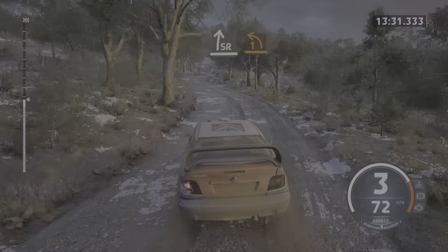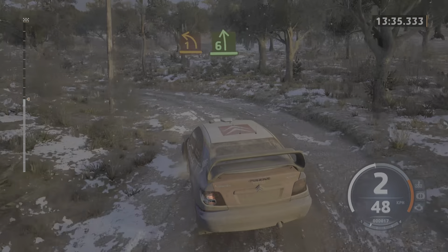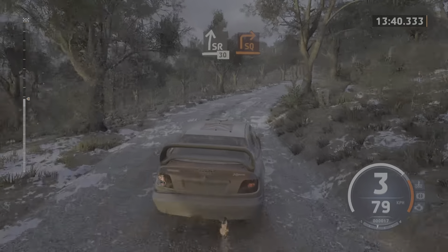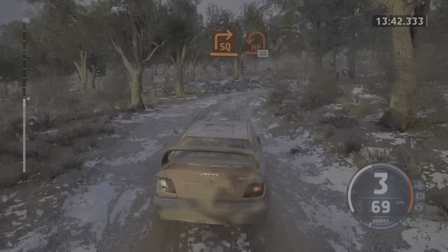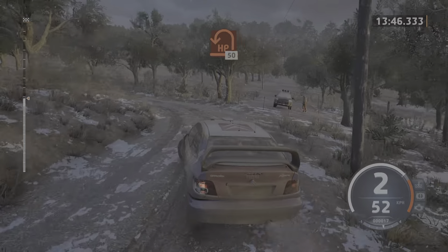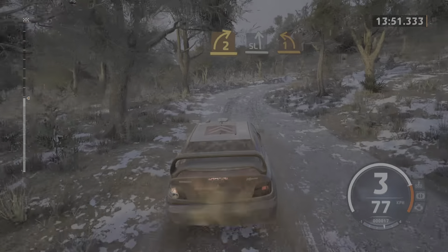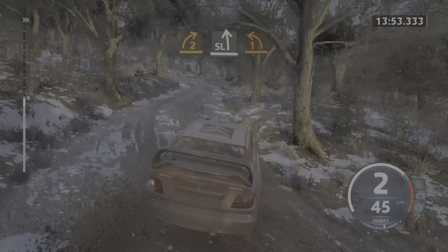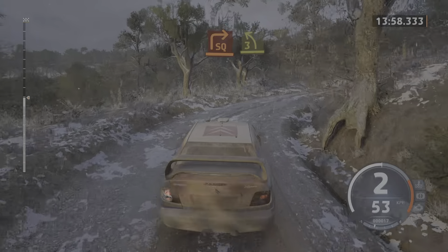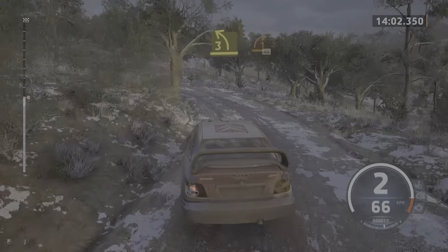Into slight right. And 1 left. And 6 left. Into slight right, 30. Late square right. And late hairpin left. 50. 2 right sharp. And slight left, tightens. Sudden 1 left. To square right, half long. And 3 left, tightens.